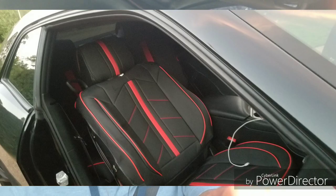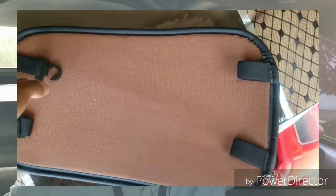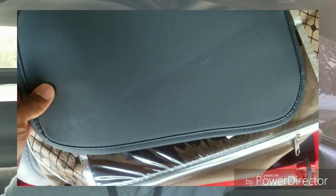With anything universal you get the universal fitment — some spots might be good, some spots might not be too good. I put some pictures on the screen. Basically it was a black and red two-tone leather setup and for the most part it fits pretty good. It's like some stretchy material, kind of like the cords you pull to let the seats down on certain cars — just stretchy material to kind of hook and loop together.